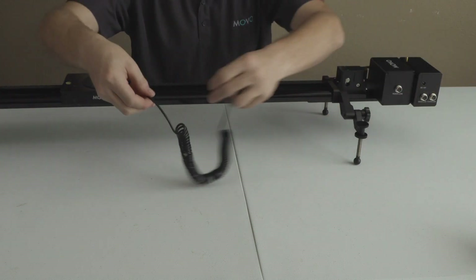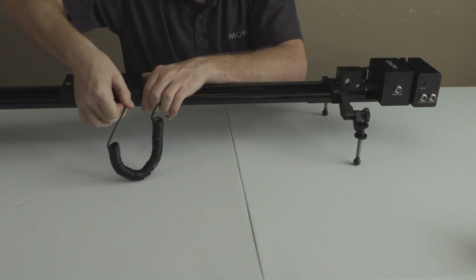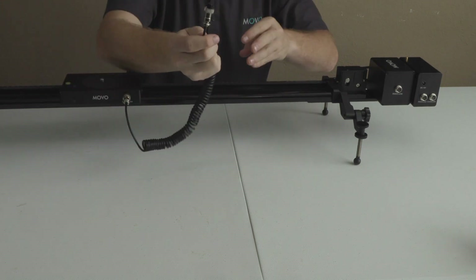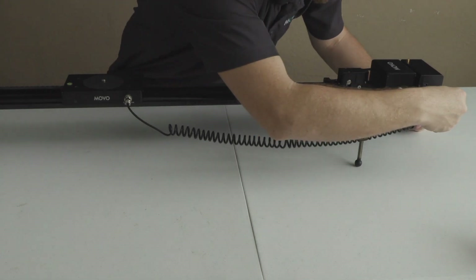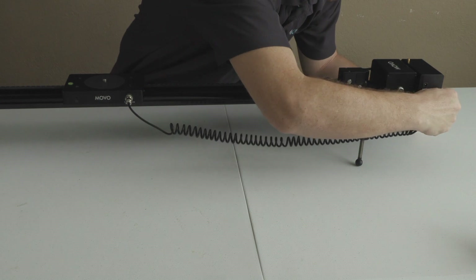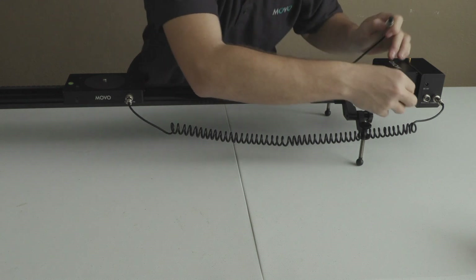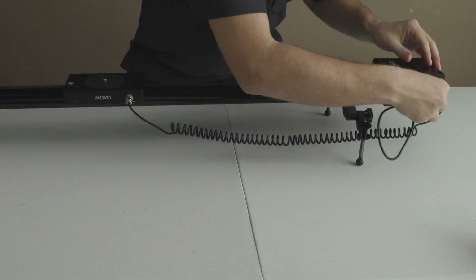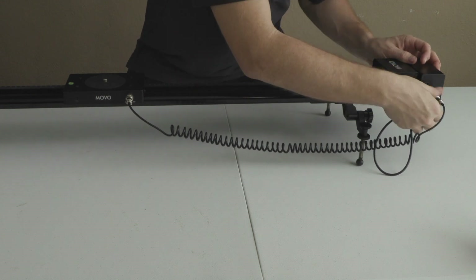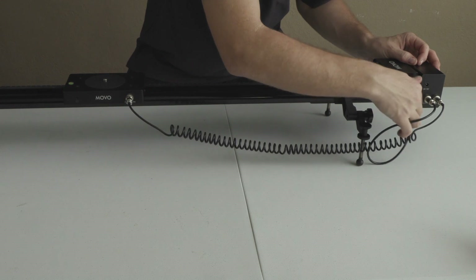Next, take this stretchy-looking wire and attach it into the mounting plate on one side, then screw it down so it doesn't come out. Take the other end and attach it all the way down on the box — same as before, tighten it down. Then take the next wire, attach the motor to the control box, and again make sure to tighten everything down. We don't want any of those wires popping out while we're trying to capture footage.